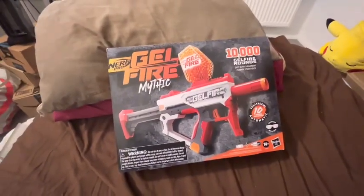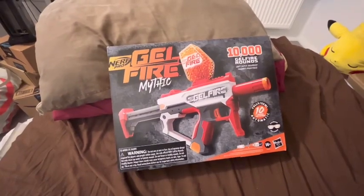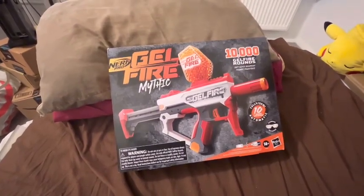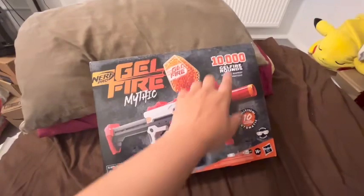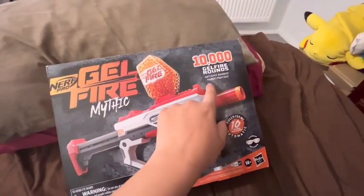Hey guys, it's me GPTalksNerf. Welcome back to the channel. Today we're doing a review of the Nerf Pro Gel Fire Mythic. It has 10,000 Gel Fire rounds — soft, super absorbent polymer projectiles.